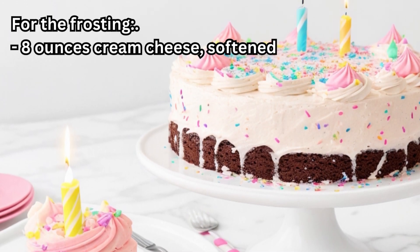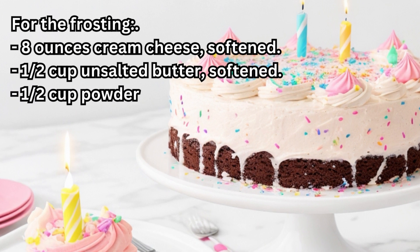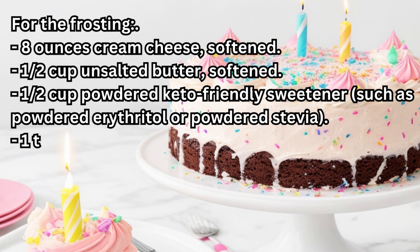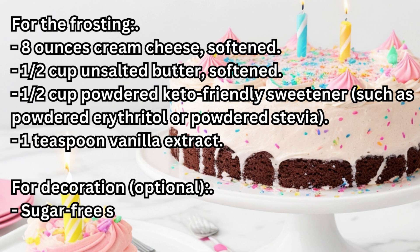For the frosting: 8 ounces Cream Cheese (softened), 1/2 cup Unsalted Butter (softened), 1/2 cup Powdered Keto-Friendly Sweetener such as Powdered Erythritol or Powdered Stevia, 1 teaspoon Vanilla Extract. For decoration (optional): Sugar-Free Sprinkles or Nuts.